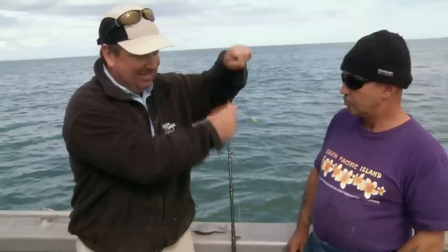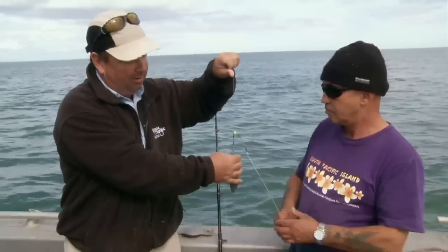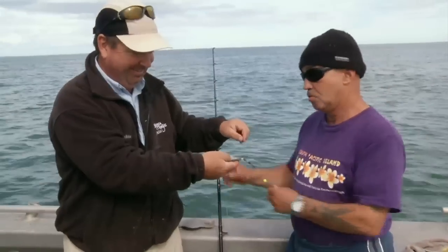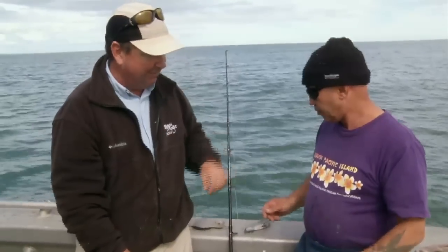So when the sinker slides — and you're using pretty chunky sinkers — it's going to hit with a bang, and the bead stops it damaging your knot so you don't get broken off. Big leads they use down here, isn't it? Yeah, it's quite amazing. A lot of people will find it difficult to get used to it, but once you do it's not too bad. Excellent, thanks for that.